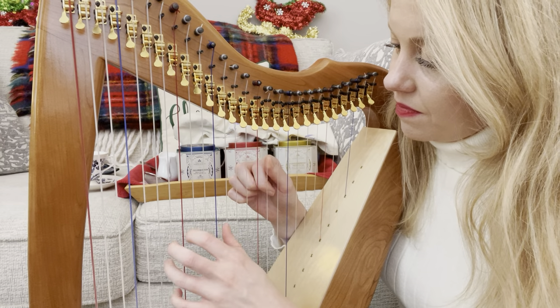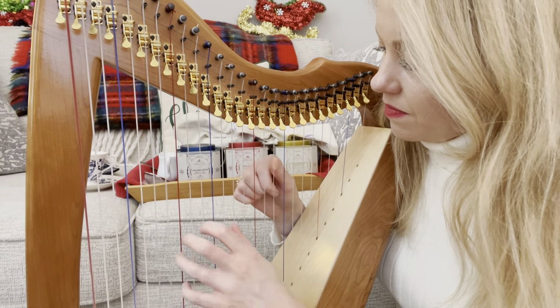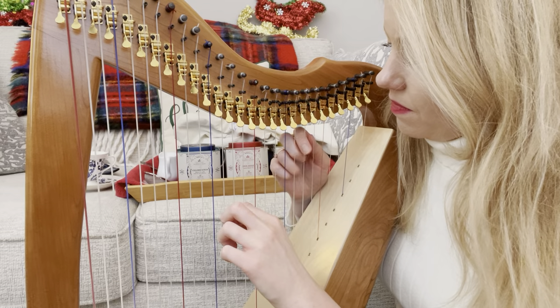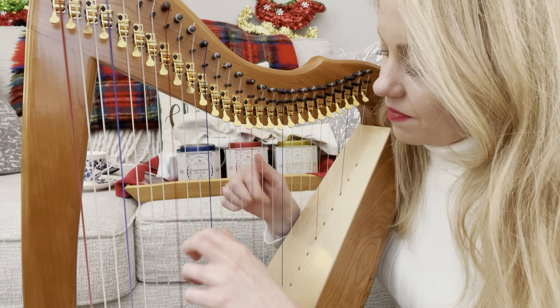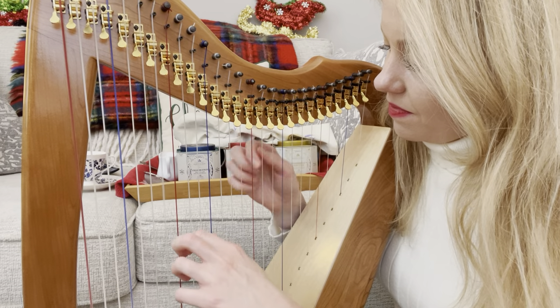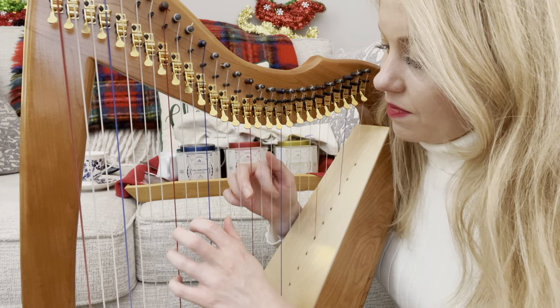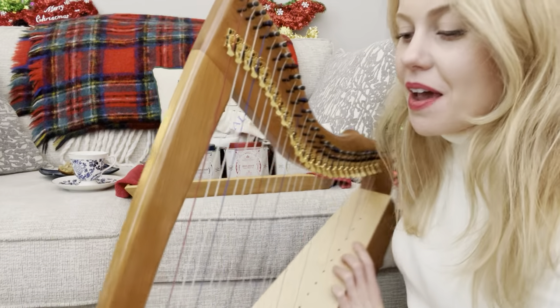So pretty. Well, Merry Christmas and Happy Holidays and Happy Hanukkah. Our Christmassy Yuletide Hanukkah virtual studio circle is this Friday.